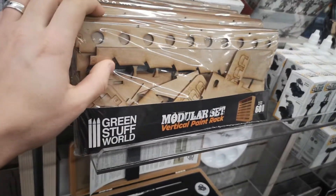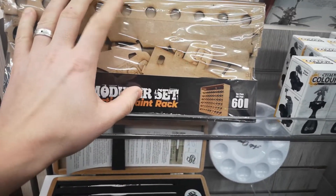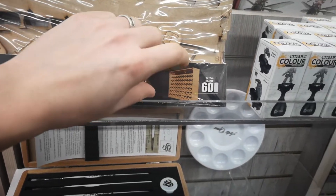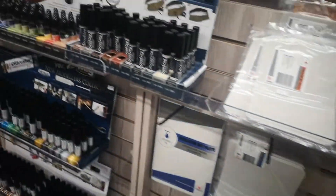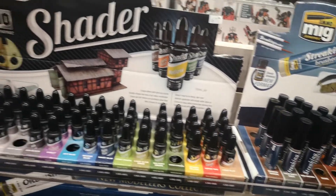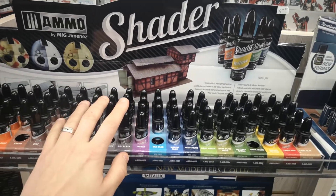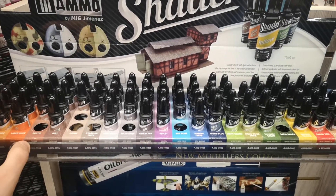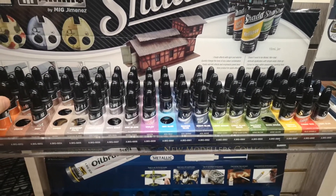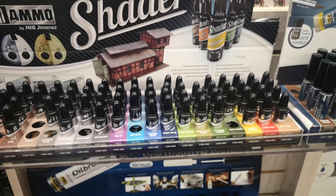We also got a small restock of Green Stuff World products, including these really cost-effective handy paint racks. I can't seem to keep them on the shelf. They're for the tall nozzle dropper bottle format — Vallejo, AK, and so on. And over here, we have these jars of shade you can pour directly into your airbrush and go. Really useful — just the right amount of shading, no thinning needed. They don't run or do anything funny, and they add nice subtle shadows to your models.